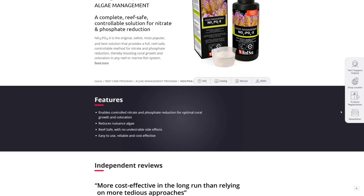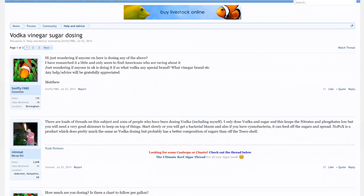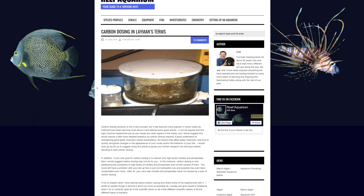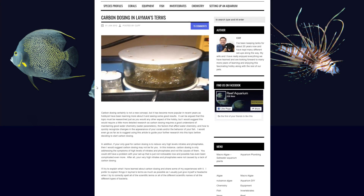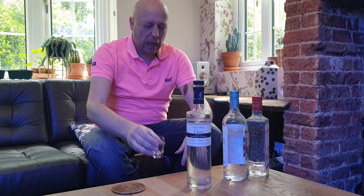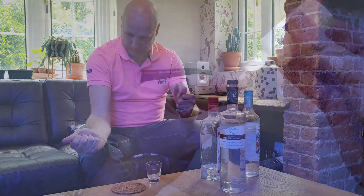Adding NoPox to your tank effectively feeds certain types of bacteria, which in turn reduce your nitrate and phosphate levels. Now you may have heard of achieving the same thing by adding vodka, vinegar, or sugar to your aquarium. The intricacies of the differences between vodka, sugar, vinegar, and NoPox are beyond the scope of this video, but for me the main reasons to use NoPox over the other methods are that it's been formulated specifically for use in a reef tank and it comes with instructions telling you exactly how much to use.